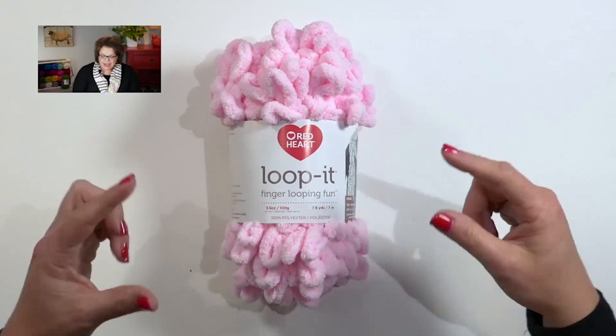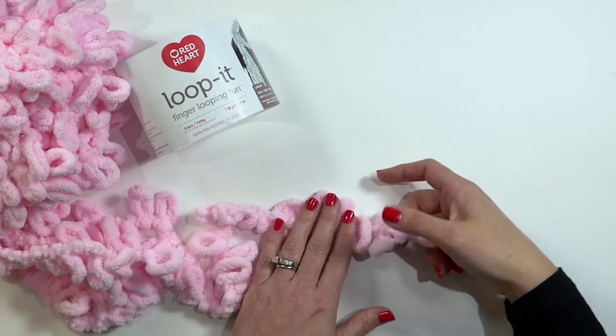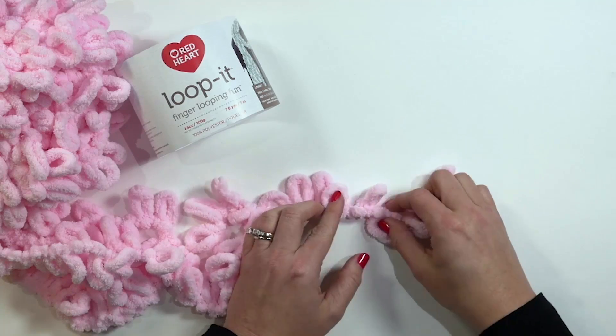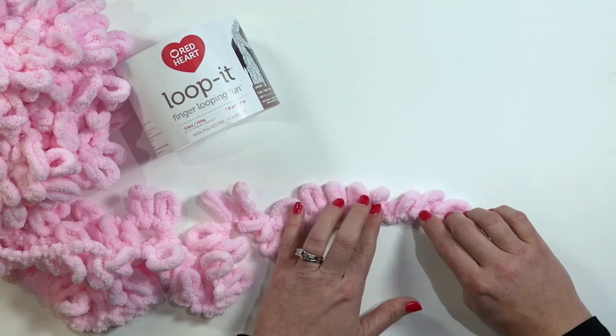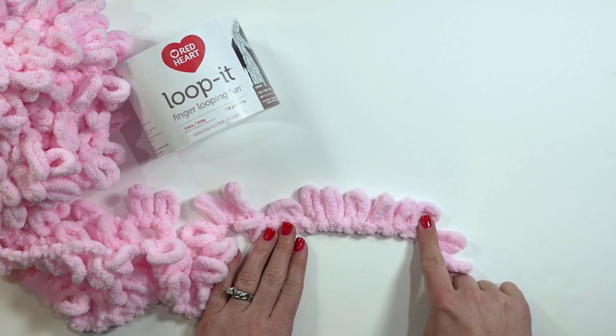What makes Loop It so special? It's the actual construction of the yarn. No longer do you have to fiddle with yarn and needles to make stitches. The Loop It yarn has the stitches already made for you. Check it out! All of these loops on this yarn are your actual stitches you will be working into. So there's no more must, no more fuss, no more drop stitches, and you don't have to use any special tools — only your fingers.